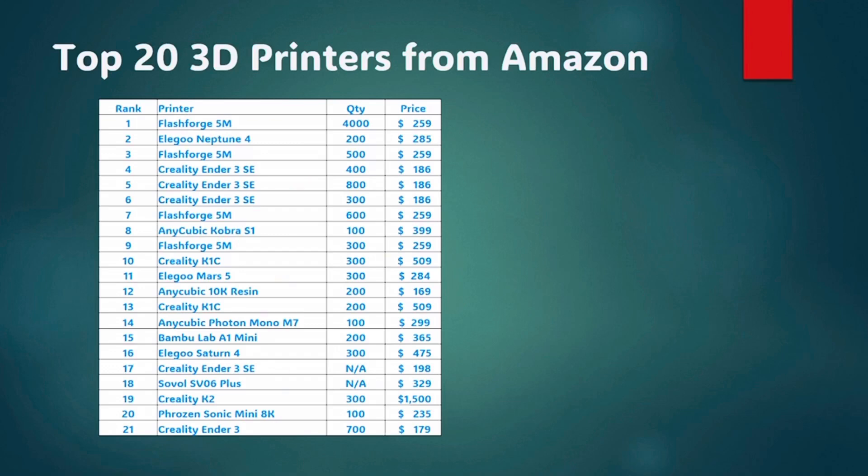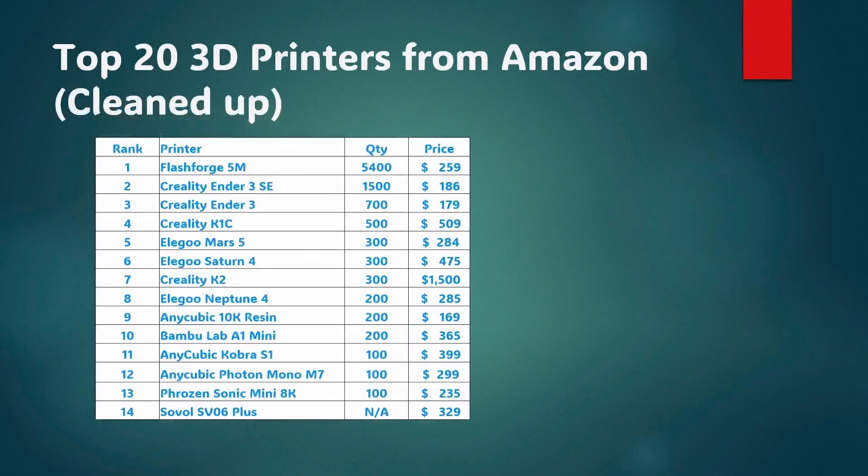You'll notice I added a number 21 here, which is the Creality Ender 3, because while it didn't show up in Amazon's top 20 list, it was having a lot more monthly sales than most of the printers in the top 20 list — so I thought it should rightfully be added. Next, I took a stab at cleaning up the list, got rid of the duplicates, and combined the quantities such as the FlashForge 5M and the Ender 3 SE. So now this list is down to the top 14 3D printers, sorted by quantity sold in the last month.